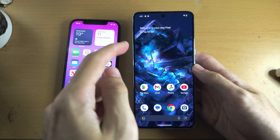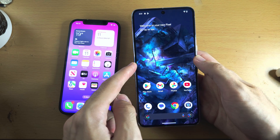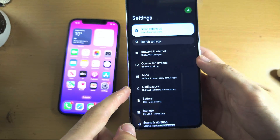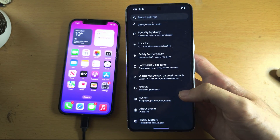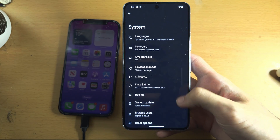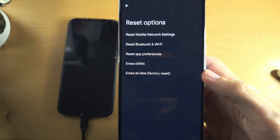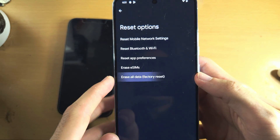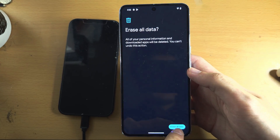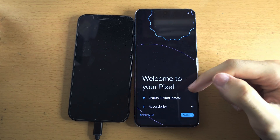If you instead see the home screen, and you have the lock screen as well, then we'll need to factory reset. To factory reset our Pixel, the first step is to open up the settings, scroll to the bottom until you see System, then scroll to the bottom again until you see Reset Options. Tap on Erase All Data, then erase, enter in your login, erase one more time, and now the factory data reset will initiate.